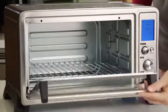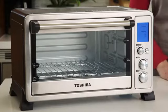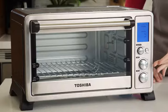It has a spacious interior, large enough for six slices of bread and up to a 12-inch pizza. And it has a beautiful blue LCD screen, so it's easy to read. The digital screen allows for more accurate and all-purpose control for the menus, temperature, and time.